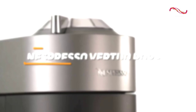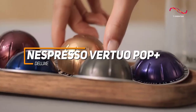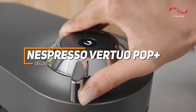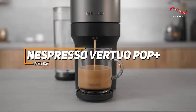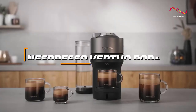The Nespresso Virtuo Pop Plus Deluxe is a stylish and efficient coffee machine. With the unique ability to brew five different cup sizes using centrifusion technology, the Virtuo Pop Plus Deluxe ensures a versatile coffee experience. Its contemporary design, one-touch brewing, and compatibility with Nespresso's recyclable aluminum capsules make it a standout choice for those seeking both style and performance in their coffee maker.